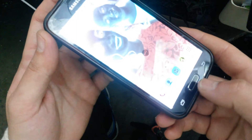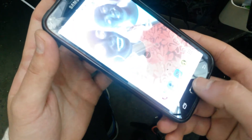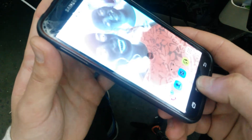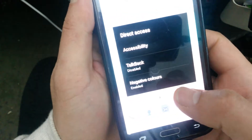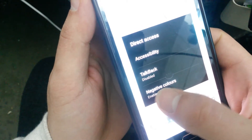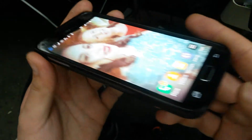The only thing you need to do is very fast press three times the home button like this, and then you will have this menu. What you want to do is just tap to disable the negative colors like this.